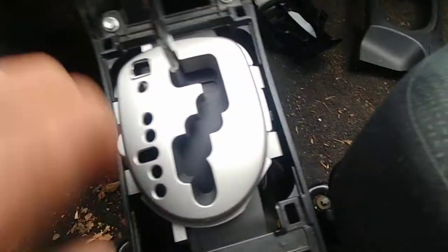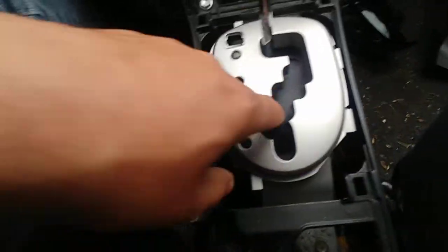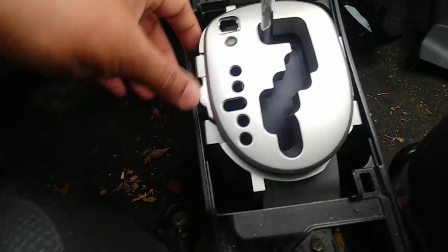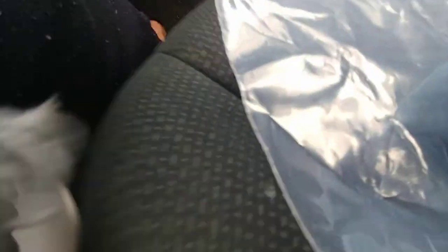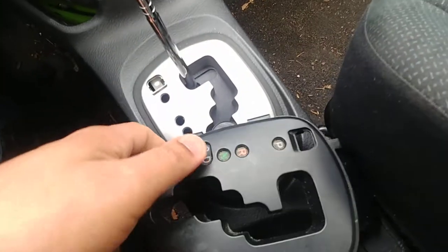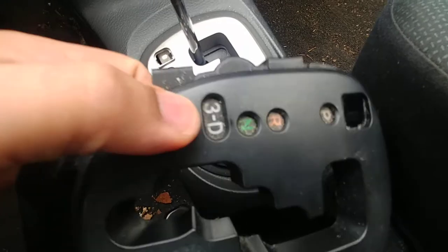Once you pop it into place, make sure the guide is all the way down, then do everything in reverse. Quick and simple.